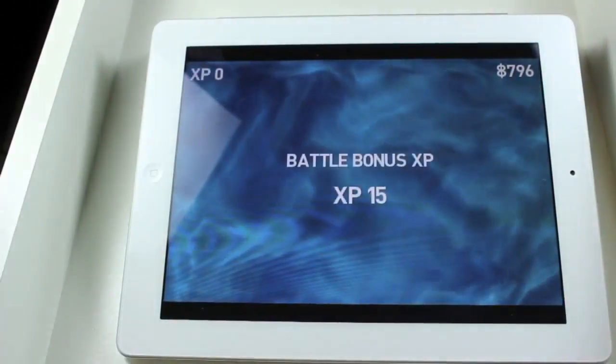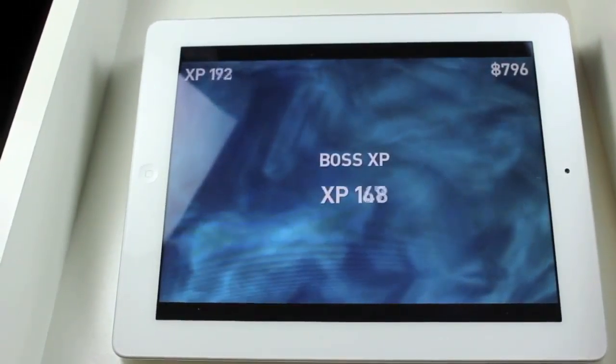So you can see right there, that was a pretty cool battle. Thanks for watching, and I'll be posting more iPad videos shortly.